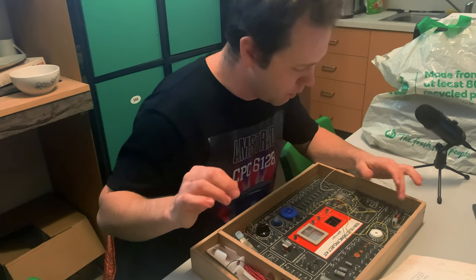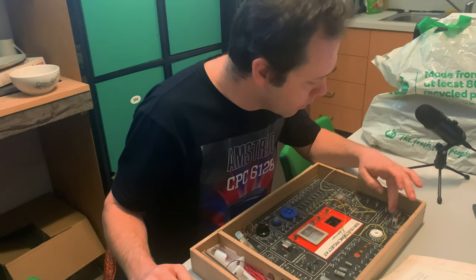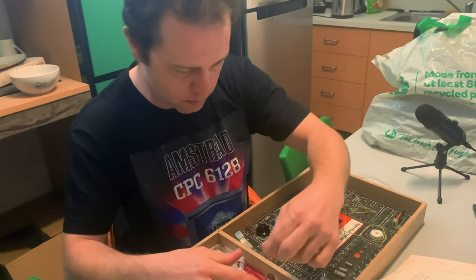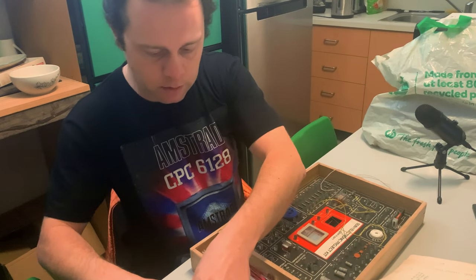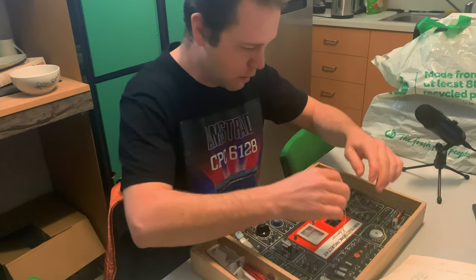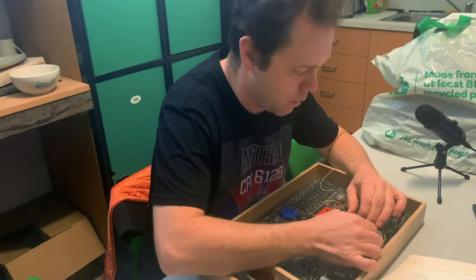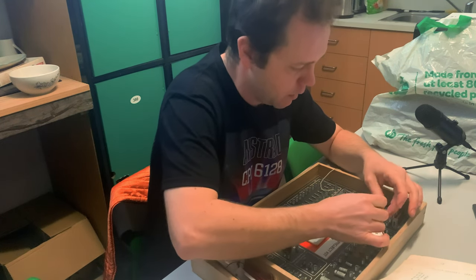Now 16 is going to go to 8, which is our variable capacitor — I think this is going to be the tuning for the radio. And then from 8 it's going to go to number 4 here. Let's give that a go. Still sticking with the green and yellow as much as I can, some of these are a little bit frayed. So we're going from 16, over to 8.